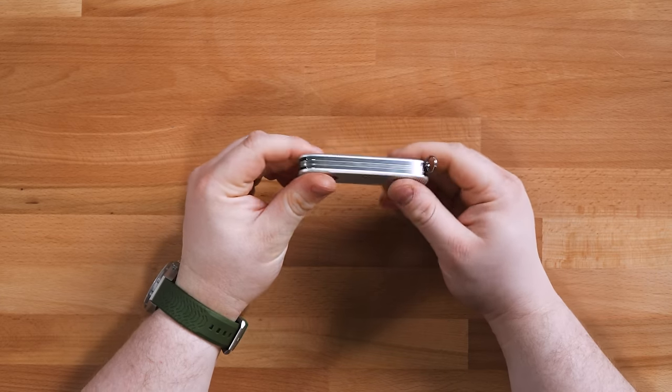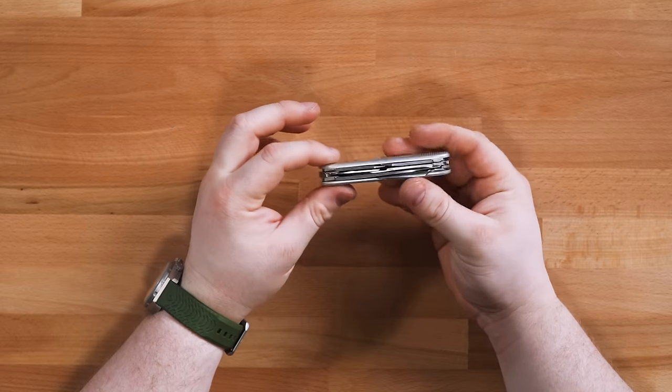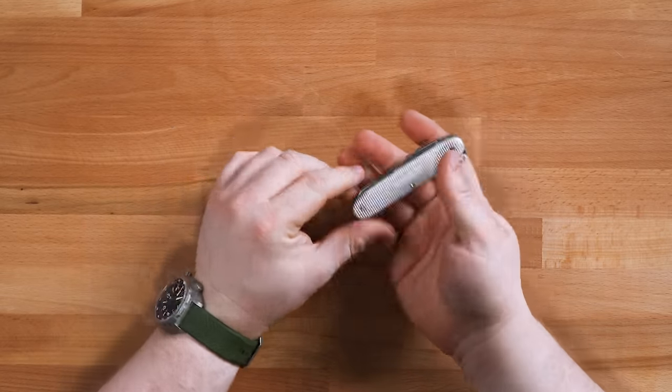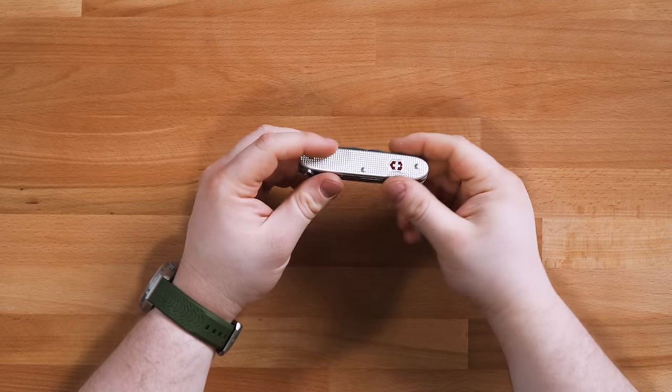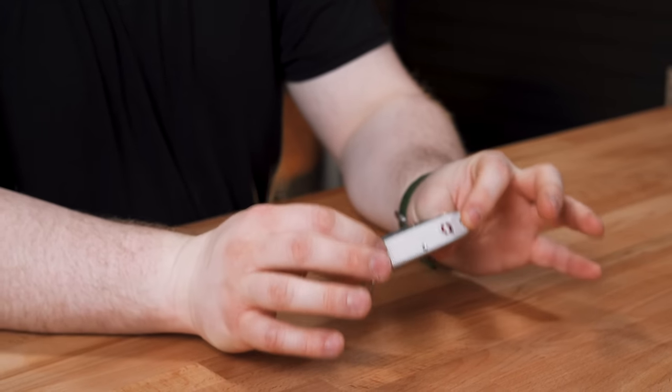The Pioneer X is going to set you back about $45. The thing that keeps me from carrying this more than I do is the size and weight — it's heavy, big, and thick. It definitely has a presence in the pocket and you're not going to forget it's there. That's probably why I don't EDC this one a whole lot. If I'm traveling I'll throw it into my checked baggage, but it's not really my everyday carry tool.